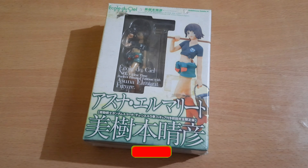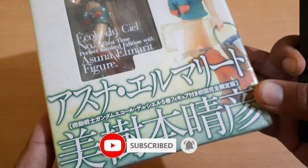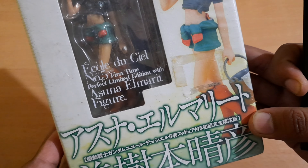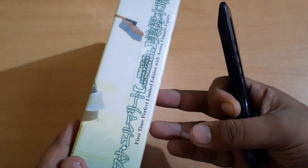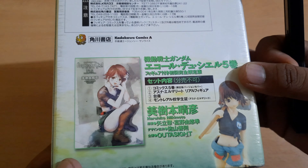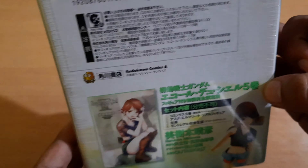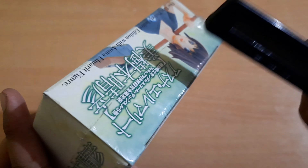This is actually a Japanese manga that comes out by the Ecole Du scale, and it's basically called the Asuna Elmarit figure. It's a complete story of a girl who follows up in her high school universe.